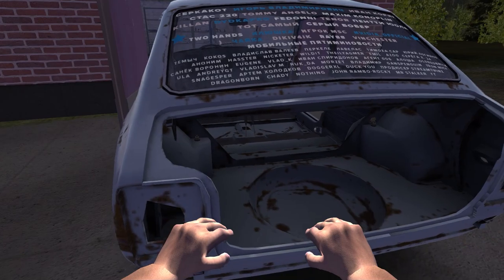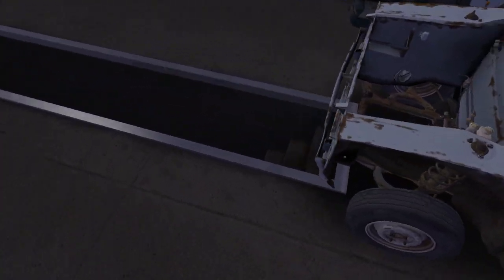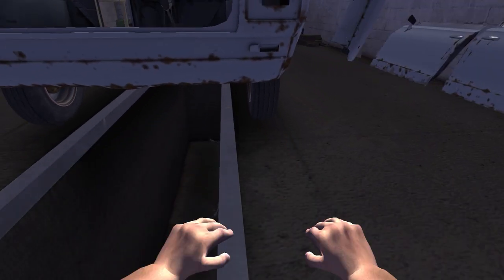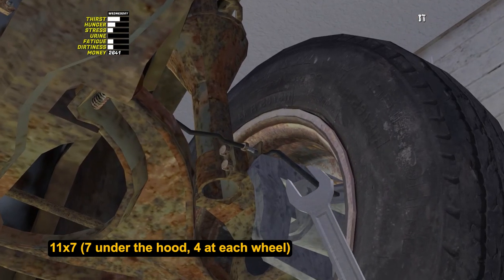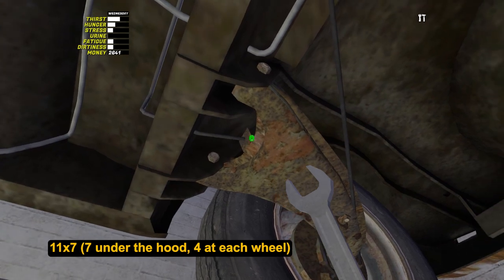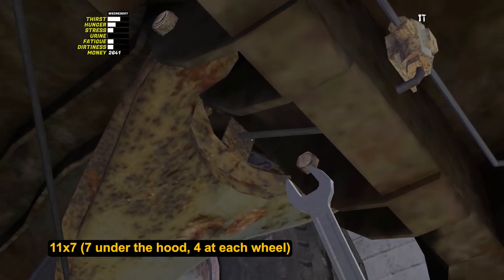Tighten 4 remaining nuts for each wheel. The easiest way to do this is to drive the car over the garage pit. Press J to push the car. Be very careful not to let the car fall into the pit. Always remove the push mode when walking near the garage doors. Contrary to the front wheels, where nuts on the lights are visible, on the rear wheels, nuts are hidden behind the suspension arms and are quite far from the wheel — you can see them neither from the pit nor from the arc of the wheel. After tightening the last 4 nuts, the main braking system is finished.